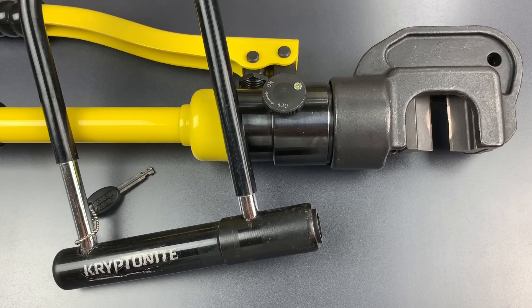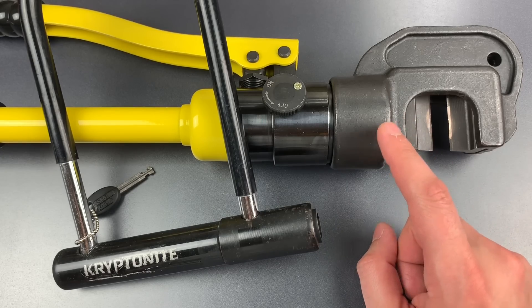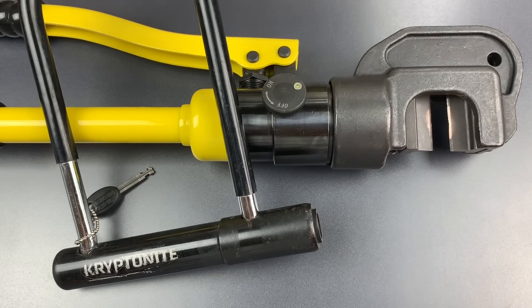This is the Lockpicking Lawyer, and today I am continuing my series of videos testing various bike locks against my 18-inch hydraulic cutters. Today's lock is the Kryptonite Keeper 12 U-Lock. This lock, or a variant of it, has been a mainstay of the Kryptonite lineup for decades, and it may be one of the most ubiquitous designs in the US.